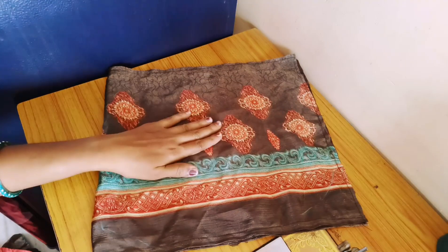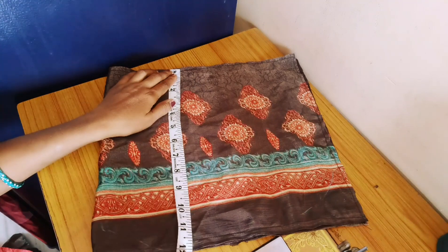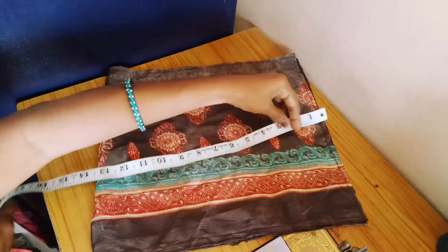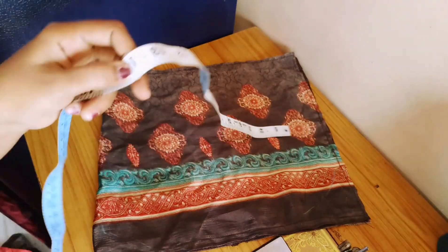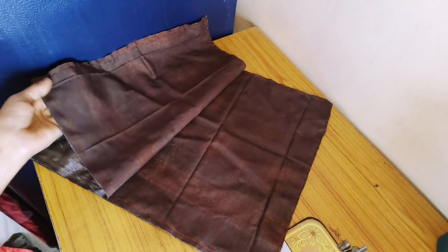I will show you a simple and easy way of cutting. I will show you a handbag — 12 inches and 14 inches. I will also show you a local lining joint.